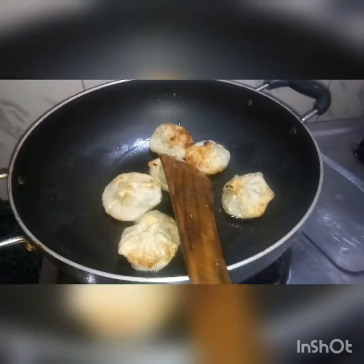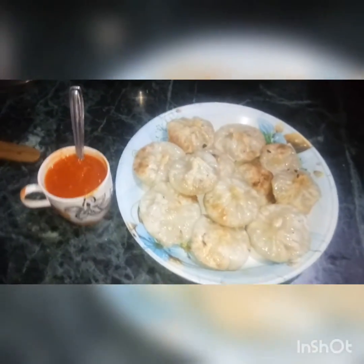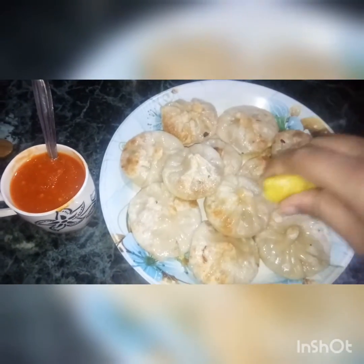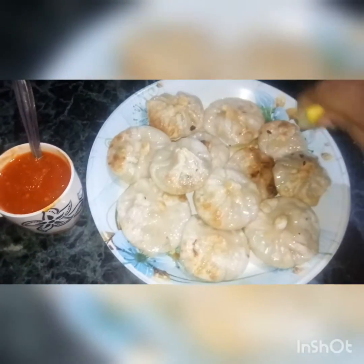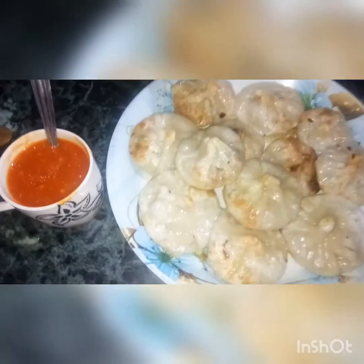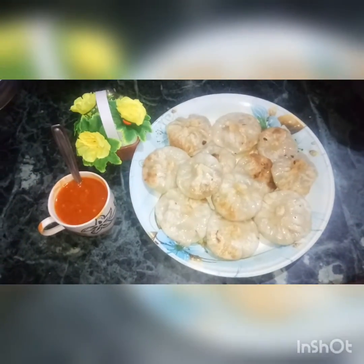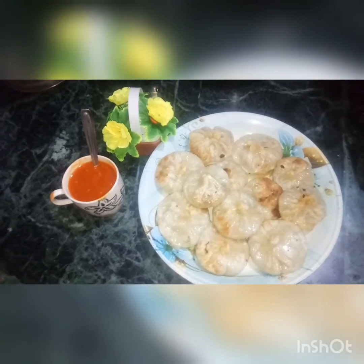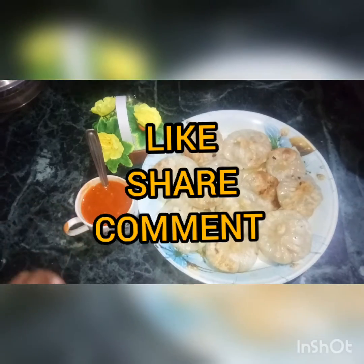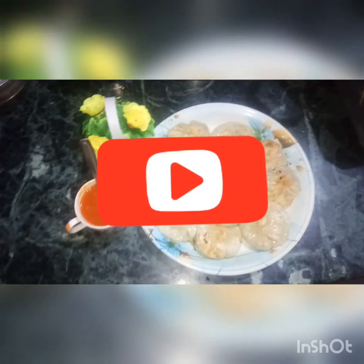Let's deep fry the momos. You can add a little taste. Cheese veg fried momos are ready, friends! Please like, share, comment, subscribe and press the bell. Bye friends!